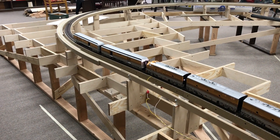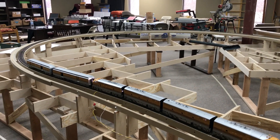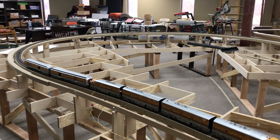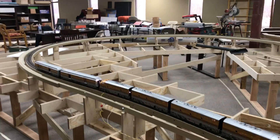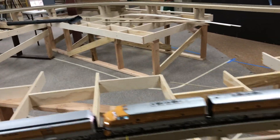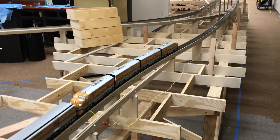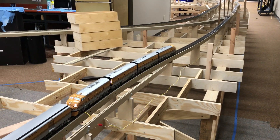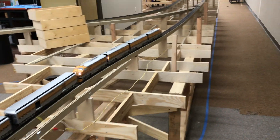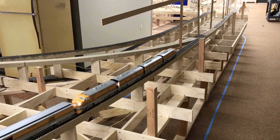What you're seeing here is our reverse loop — it's a temporary reverse loop. This train would have come from underneath the Denver area, out of our hidden storage which we're calling Salt Lake. I'm going to show you how the layout works with the temporary loop. This area will be in a tunnel when we're done with it.